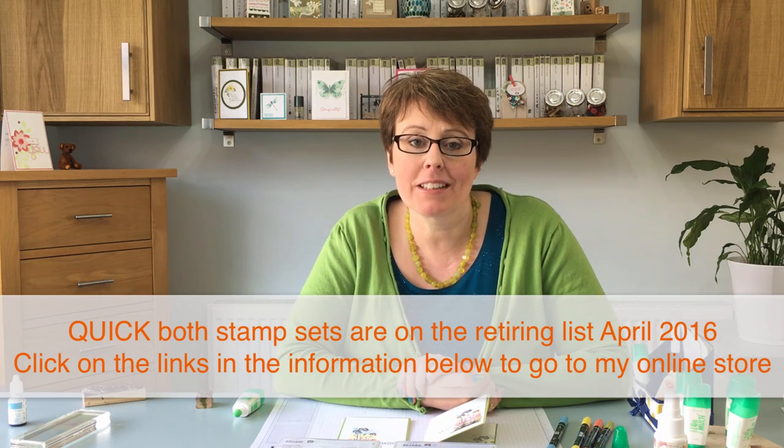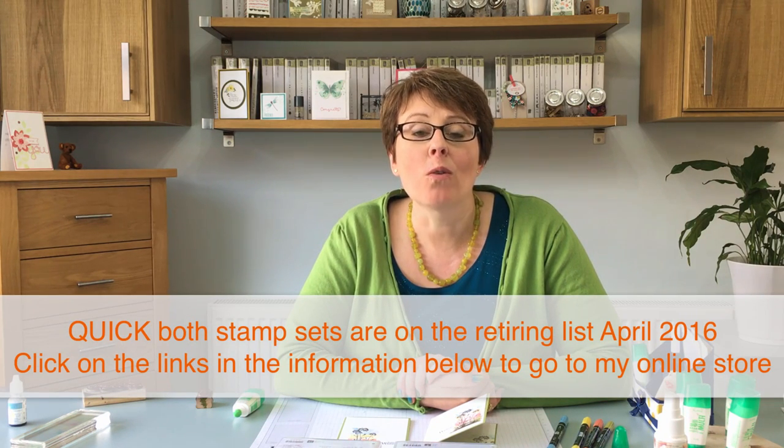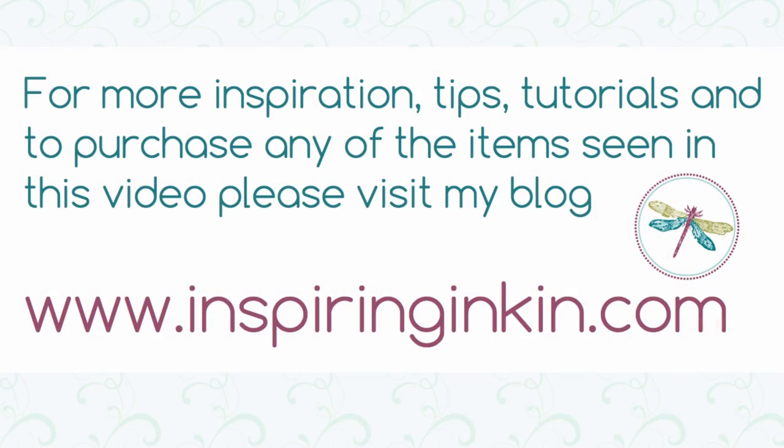So thank you so much for joining me today. I hope you enjoyed today's card. If you wish to purchase any of the products that you've seen today or to get some more creative inspiration, why not pop over to my blog www.inspiringinkin.com. I hope to see you again soon. Goodbye.